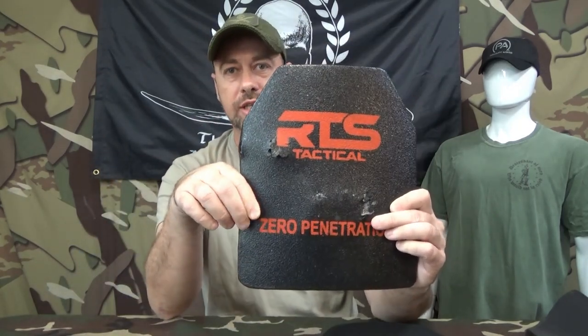This one's going to be about body armor. There's two companies that I currently feel very, very confident in recommending to you for body armor — and it's the two that I personally choose to protect myself and my family. The first one is going to be these plates from RTS Tactical.